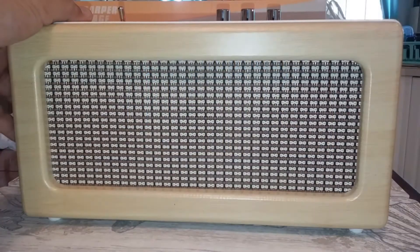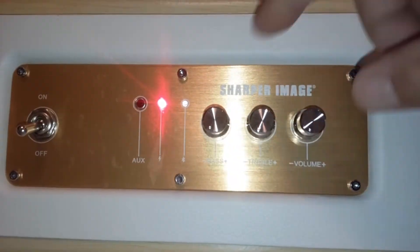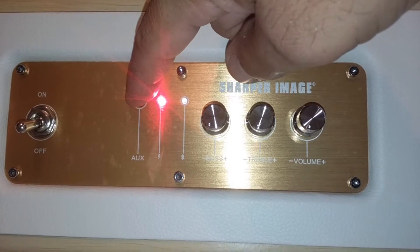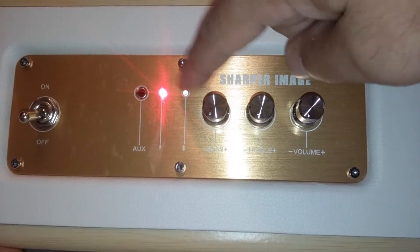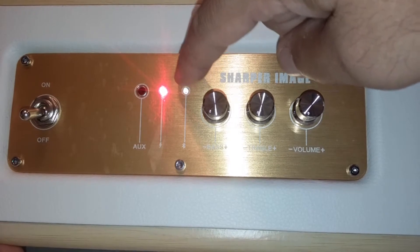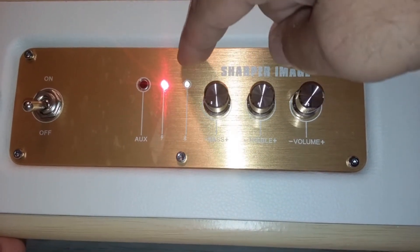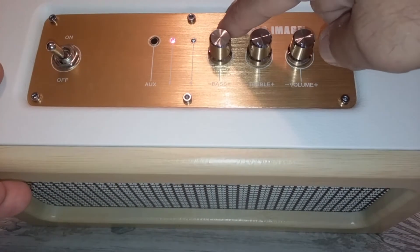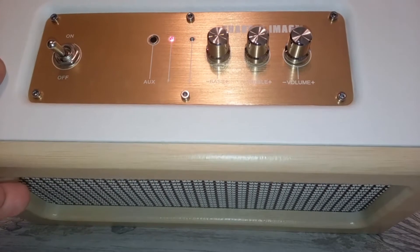Alright, reading through the instructions — a couple of features I forgot to mention. This is your auxiliary input. You saw your charging light earlier. This is your Bluetooth light, so when you're connected in Bluetooth this is going to glow blue. But we're going to hook up to the auxiliary right now just to give it a quick test.